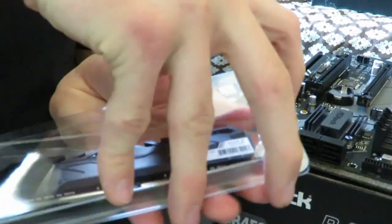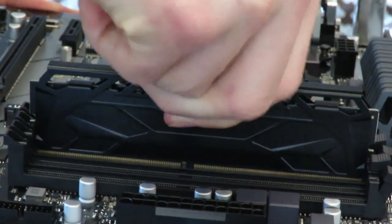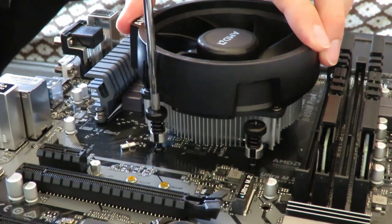We got the CPU installed, now it's time to install the RAM. Time to do the CPU cooler. We just installed the CPU cooler, now it is time to put it in the case and get it ready.